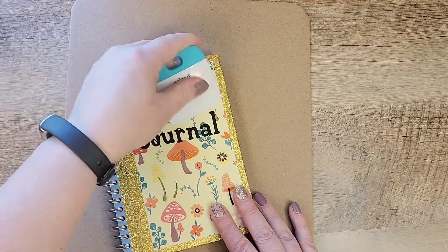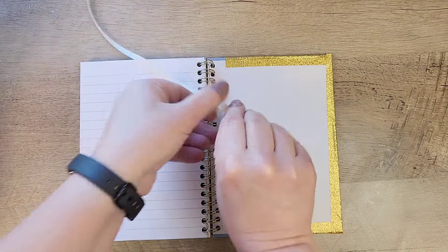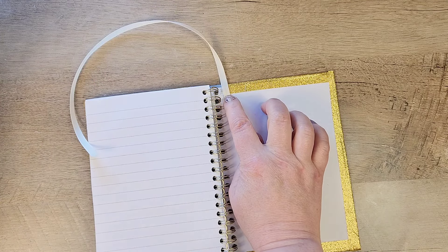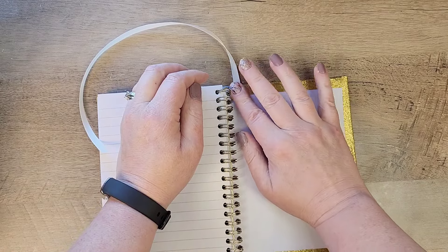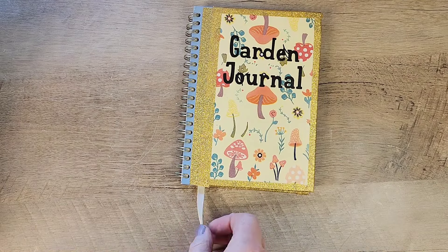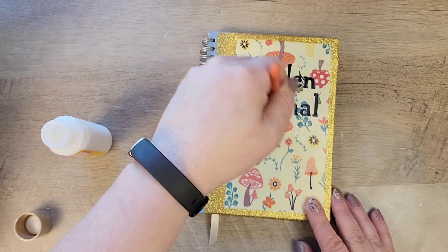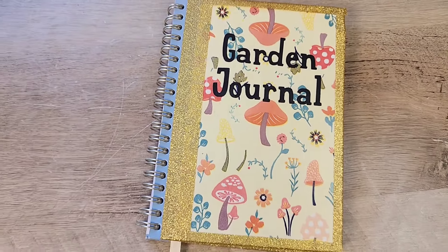For a few final touches, I open up the journal to the very back and add a bookmark using satin ribbon, shiny side down so the matted side shows at the top, going up away from the journal, and hot glue it down on the back cover. I then add a little bit more gold tape to make sure the bookmark stays in place — it will fold down nice and shiny. I cut the ribbon to the right length, then grab my Mod Podge and do a light coat over the top of the garden journal sticker to make sure nothing peels off. And that's all there is to it — our custom journal is ready to use!